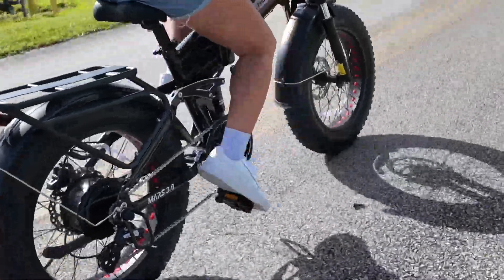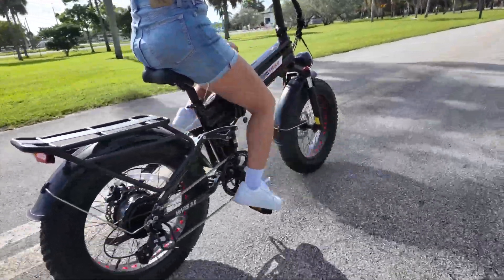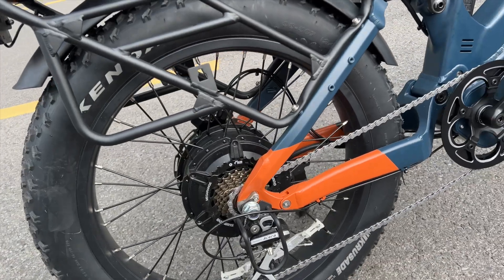Now let's talk about hub motors. These are mounted in the center of one of your wheels — usually the rear wheel — and they power the bike directly by spinning the wheel itself. The main appeal of hub motors is that they're simple and cheap. There's less to maintain, no need to worry about shifting perfectly, and most hub motor e-bikes just work with minimal fuss. They're often great for casual riders, students, or commuters who simply don't want to mess with drivetrain repairs.